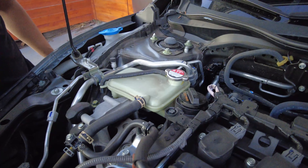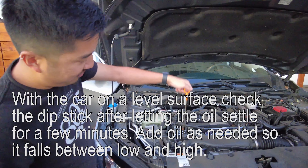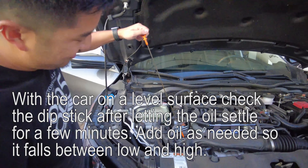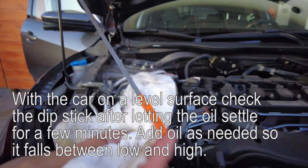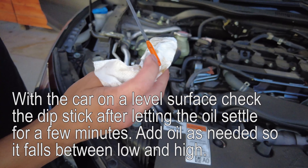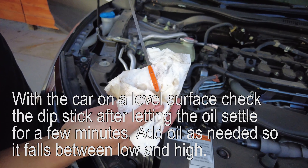Just tighten the cap down. After capping off the oil, pull the orange dipstick out, wipe it off, stick it back in, and pull it out to see where the oil reading is. It's a little bit above the lower mark, so we're good. The ideal range is just in between the two points — and it looks good.